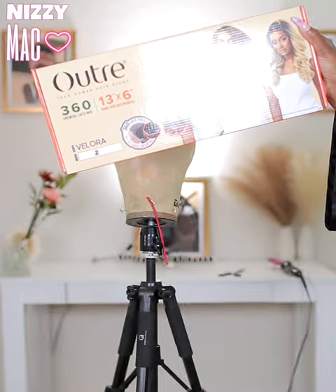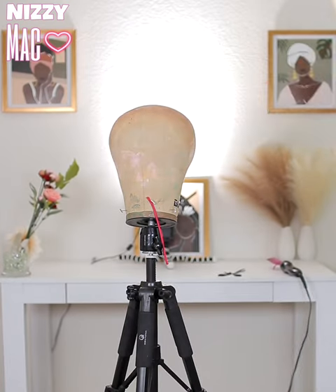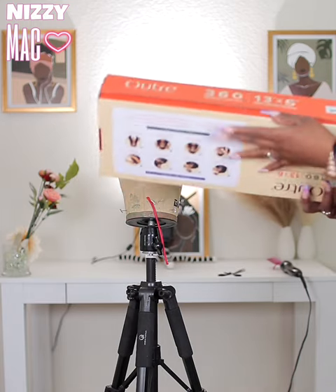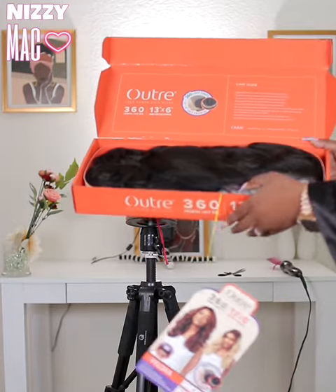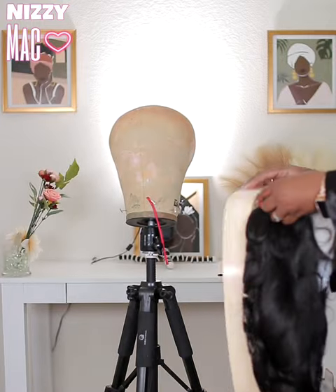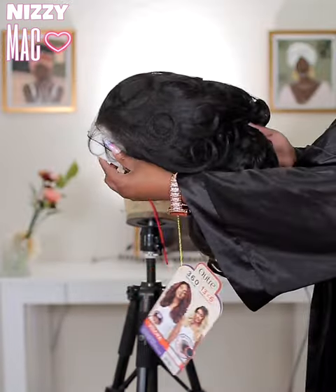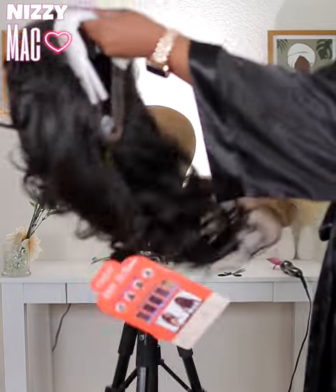Here we are with the Trade Another 360 13 by 6 — again this is Velour in color 2, and they come in these pretty little orange boxes. This is the wig out of the box. It comes super neatly pre-packaged — they try to preserve the lace, the baby hairs, and the curls. It's really well put together, so you will need to throw a bunch of stuff out because they want to keep it preserved, which I appreciate.